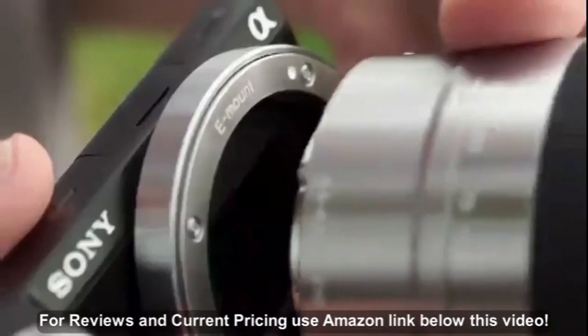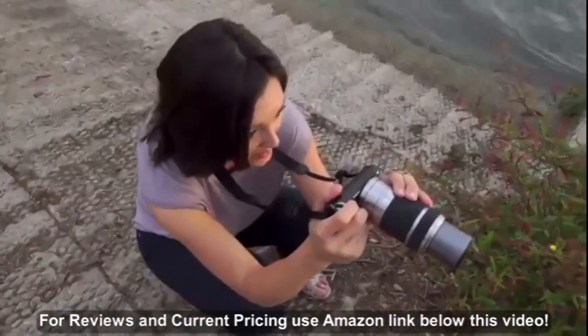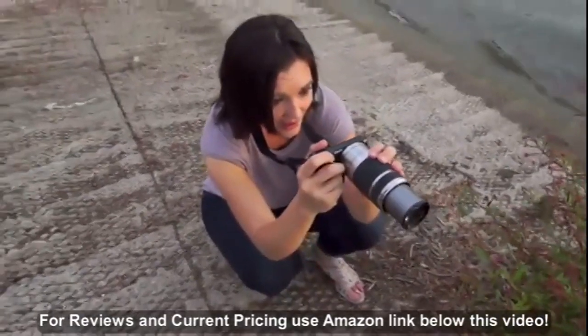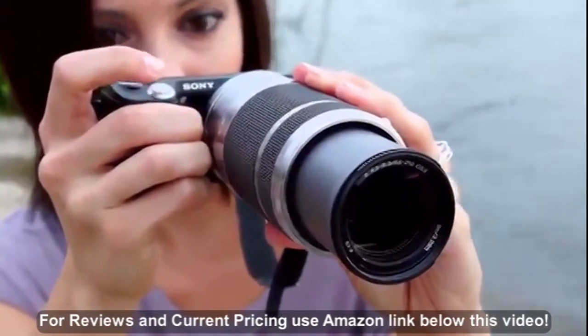I'm using the zoom lens today — it's the 55-210. You can actually be almost three times as far away and get a really nice close-up shot without, you know, scaring off wildlife.